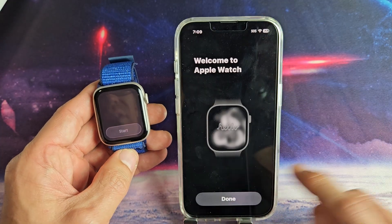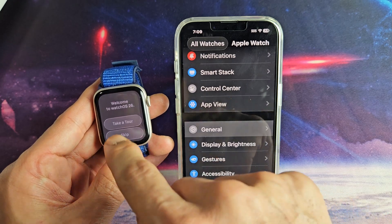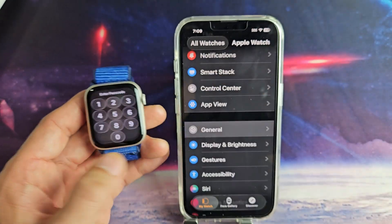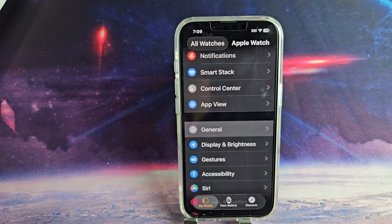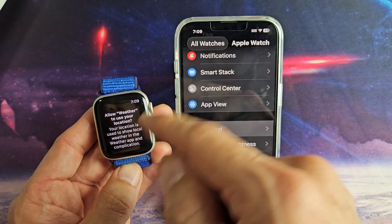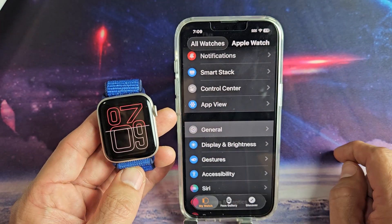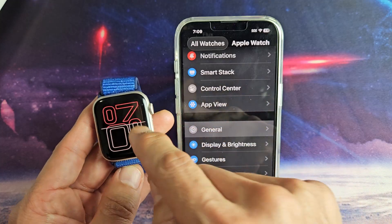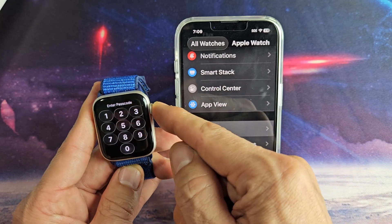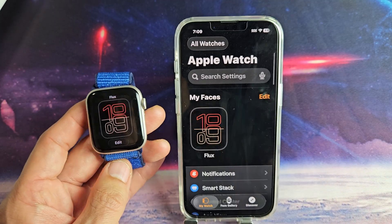Welcome to Apple Watch — it said that it was complete. I just tapped on Start, and then you can take a tour of the watch if you wish. For myself, I'm going to go ahead and skip that. Allow Weather to use your location — I'm just going to put 'Allow While Using the App.' Pretty simple.